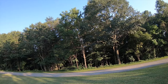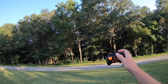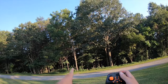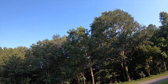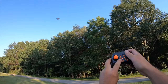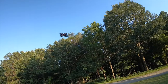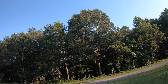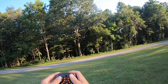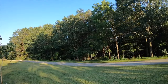Seems like we have a little bit of a breeze, but it is altitude hold. I'm pushing forward to try to get it to go forward. This does have more than one rate — press this button and you hear two beeps, now you're in an intermediate rate. Press it again and there are three beeps — yeah, that's a little bit faster.